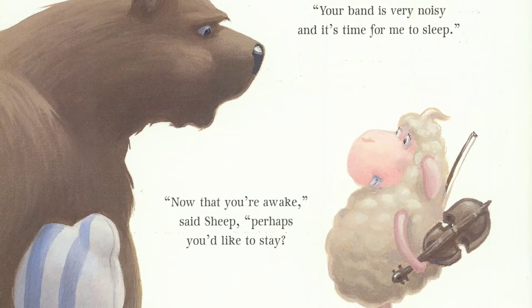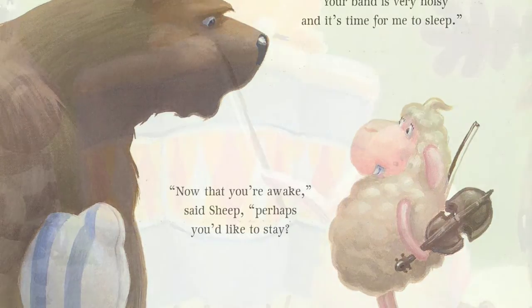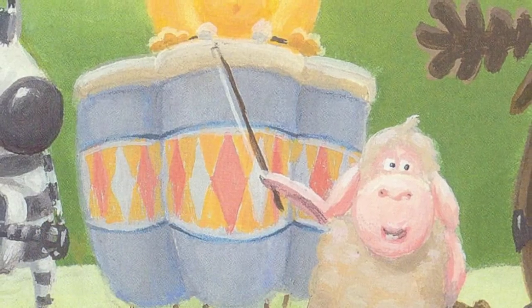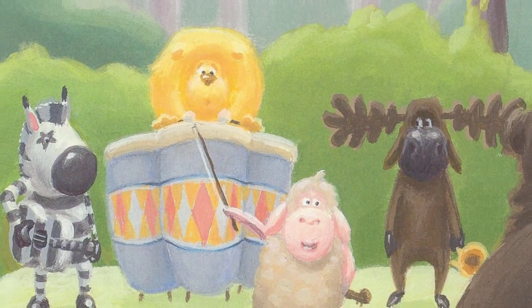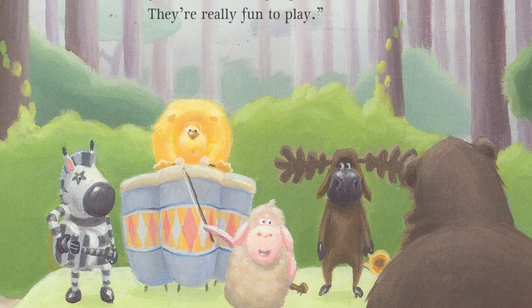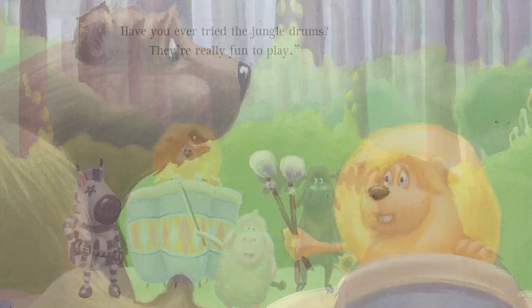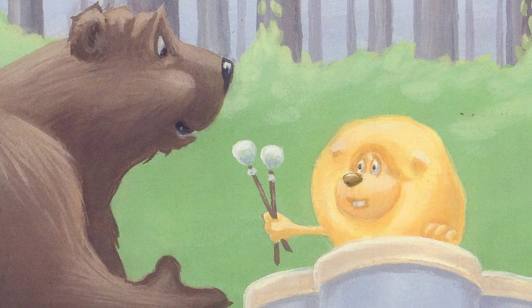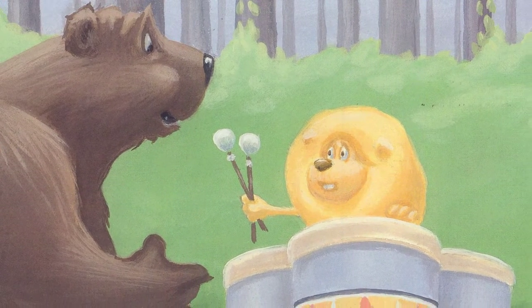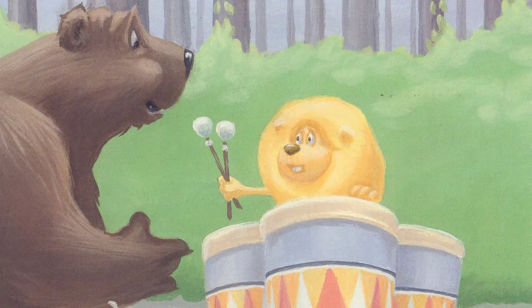Now that you're awake, said sheep, perhaps you'd like to stay. Have you ever tried the jungle drums? They're really fun to play. Lion was on the jungle drums and Bear began to smile. I suppose if I could play the drums, I'd stay for a while.